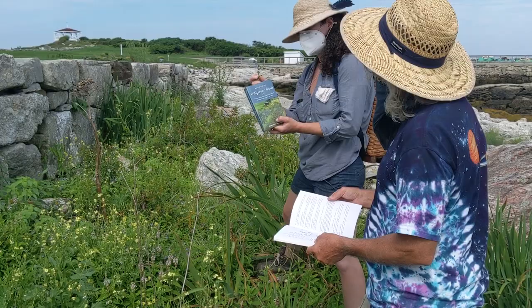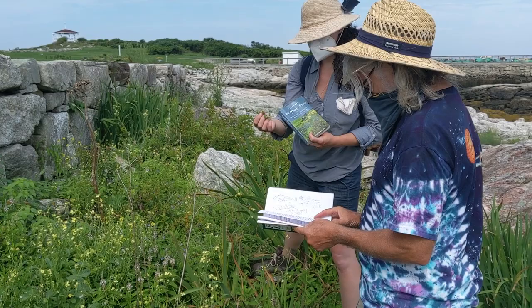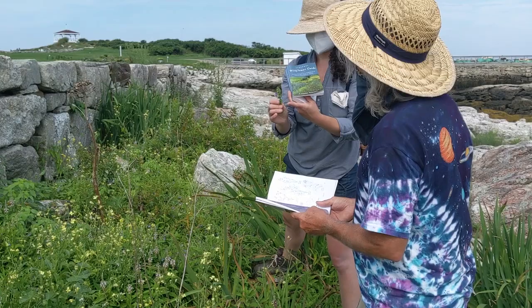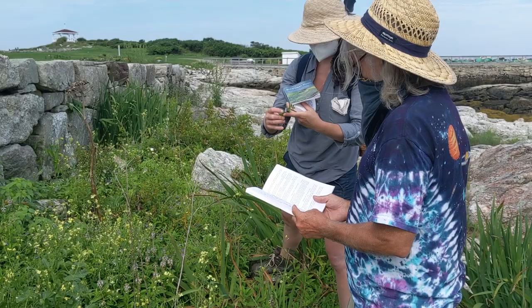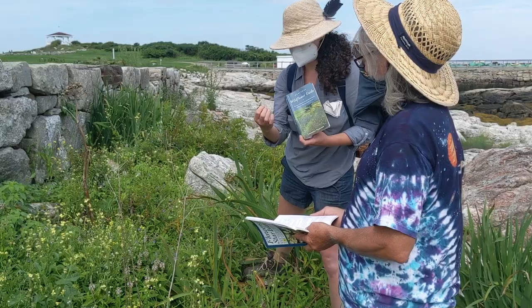I've got a Newcomb's Wildflower Guide here, and Arthur has Flowers of Star Islands. We know we're going to have some generalized and then some pretty specific stuff here. We can tell we've got the classic opposite leaf structure, and then it makes this lovely almost diamond crisscross pattern. But the flowers are really unique for this one, because they're almost an inch long.